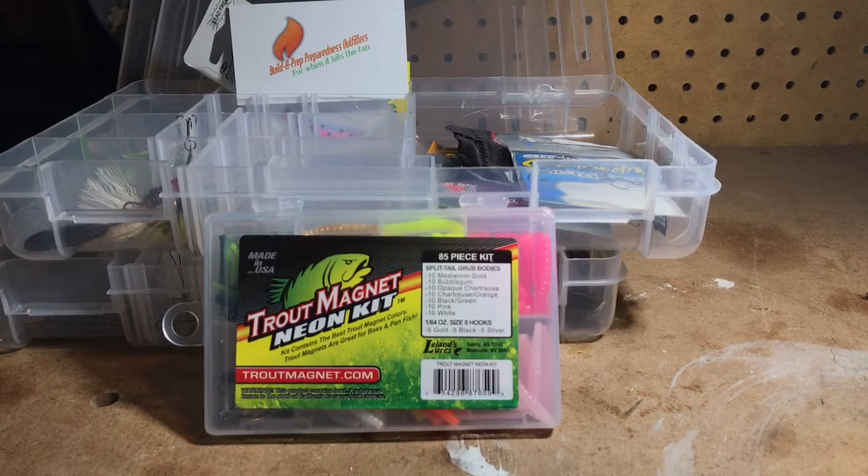Welcome back to the Build a Prep Preparedness Outfitters YouTube channel. In this video I'm going to be showing you the Trout Magnet Neon Kit from Leland Lures. This kit is proudly made in the United States of America and contains an 85-piece assortment of the best Trout Magnet colors. Trout Magnets aren't just awesome for trout — they are great for bass and panfish. I swear by these and use them all the time on the Farmington River. You can't go wrong with products from Leland Lures.